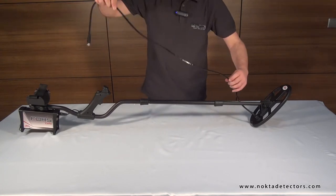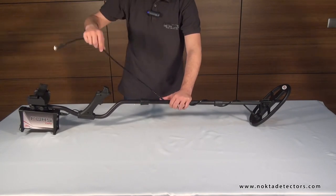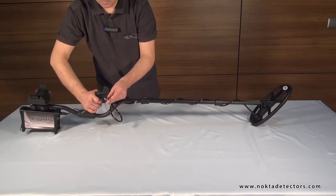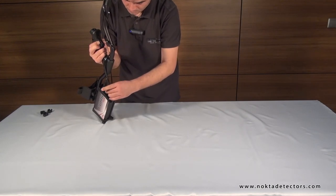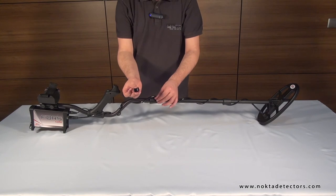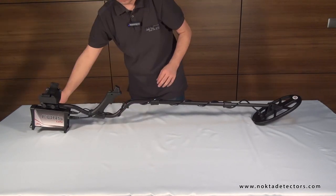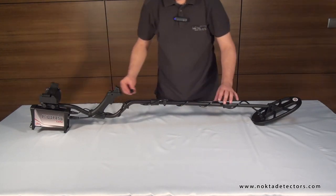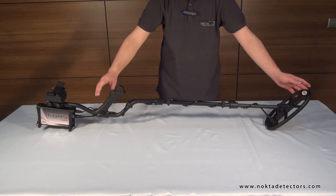Wrap the coil cable around the shaft all the way up as shown in the video. And, after inserting it in the coil input socket underneath the system box, secure it by twisting the connector. Finally, secure the cable by attaching the clamps at three different spots. Full assembly is now completed.